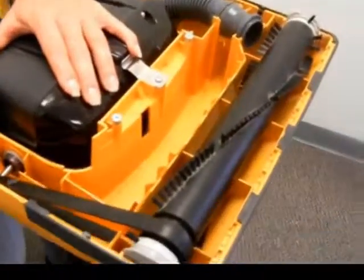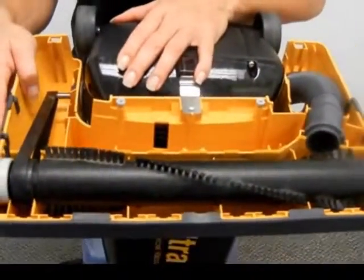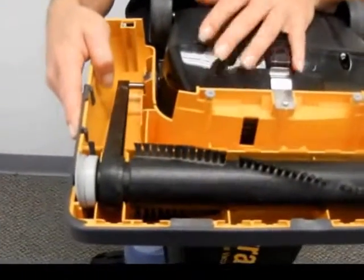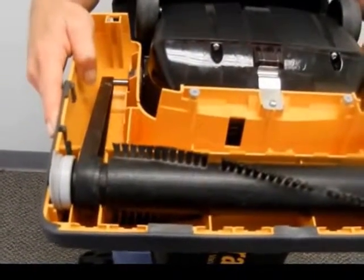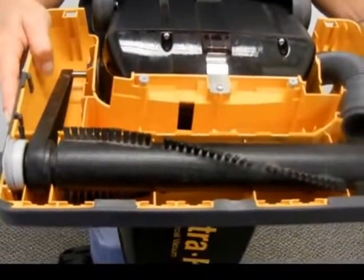Now as you can see everything is pretty much exposed. We have the belt over here on the left side and the hose on the right. The belt goes around the motor shaft, which obviously could be really hot if you just turned the vacuum off, so be careful about that.